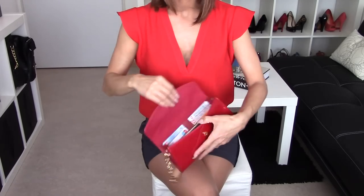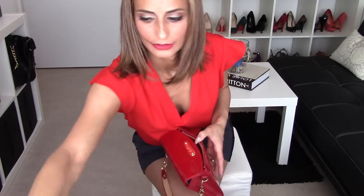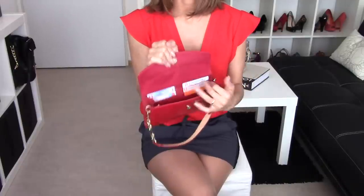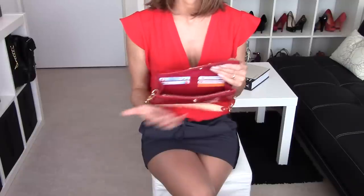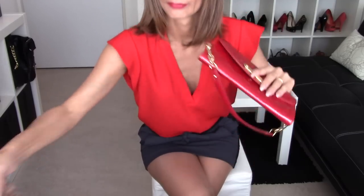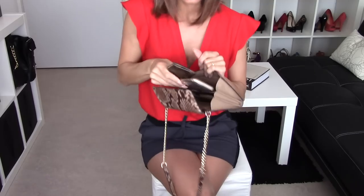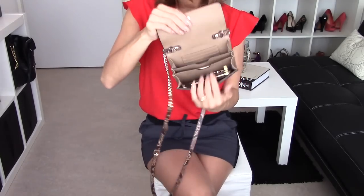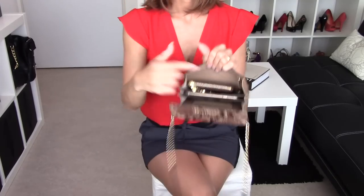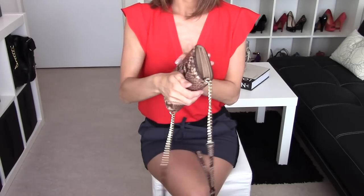The same amount fits inside. I wouldn't recommend using a Wallet on Chain as another wallet inside a bigger bag — this is already a wallet; just put in your keys, mobile phone, and lipstick and you are good to go. I want to show you that a lipstick fits here inside: with my mobile phone, Clé Pochette, and a small travel lipstick, it fits perfectly.